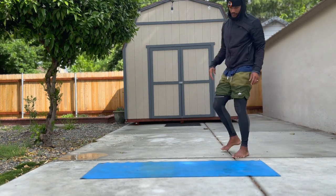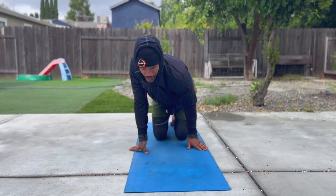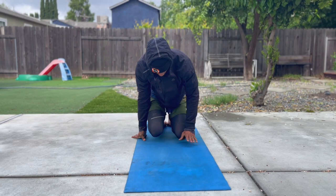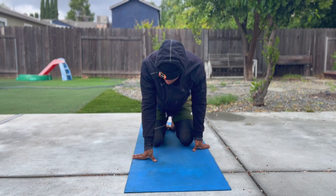Welcome to post-work detox flow. This flow is designed to open up your posture, open your hips, reconnect to your breath, and slow things down as you come to the end of your day.